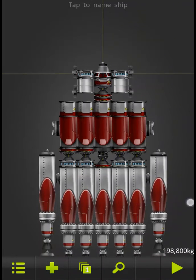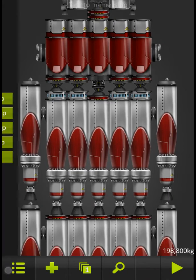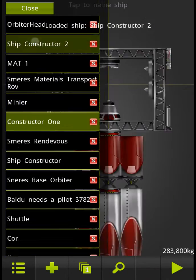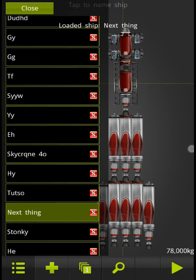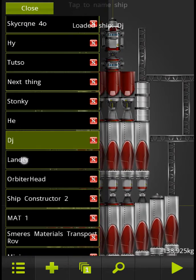I actually just forgot something. I actually have my little brother name a lot of these — potty words, so sorry about that. He plays on my Kindle occasionally, and a lot of them he downloads from the internet.